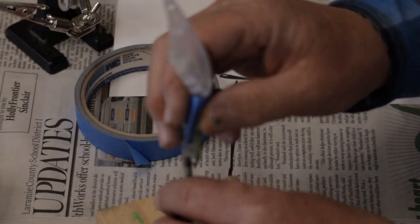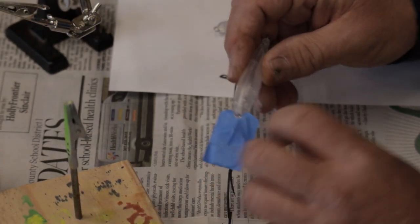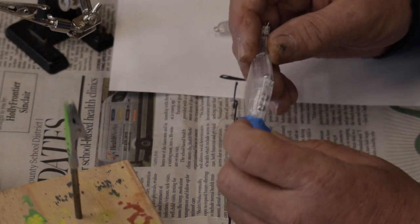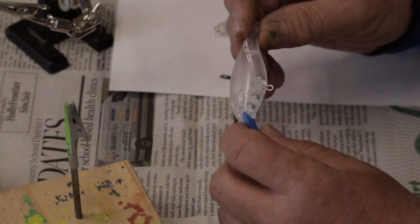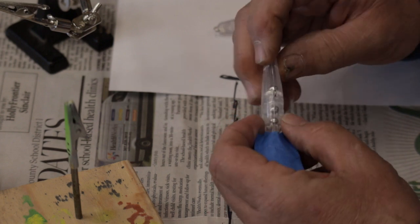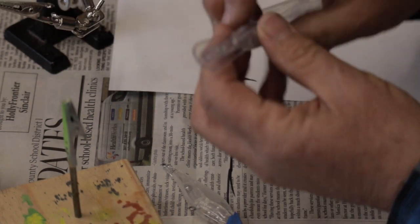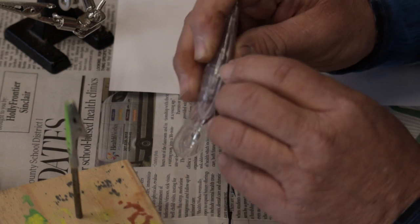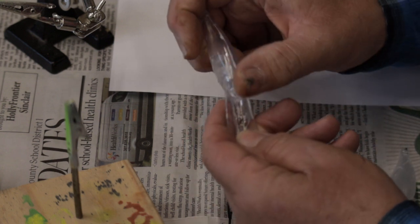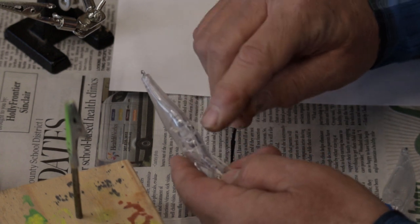Our first step, which I've already done, is to use masking tape and tape off your lure bill if your lure has one and you don't want to paint it. Our second step — or maybe actually our first step — would be to examine your bait for any deformity or imperfection. A lot of times you'll find, like in this bait here, where the seam comes together there's a ridge, and that's going to show in your final product. You'd want to take some 400-grit sandpaper and smooth that down.